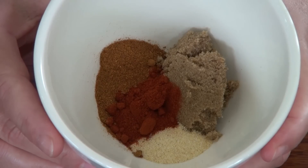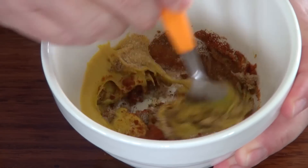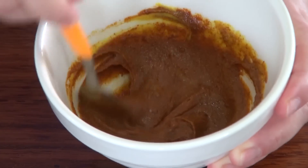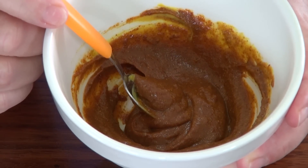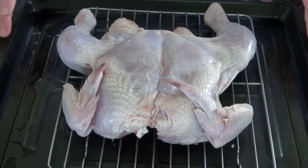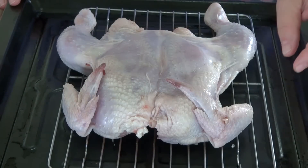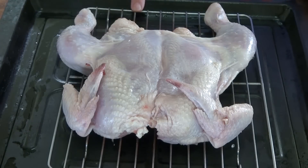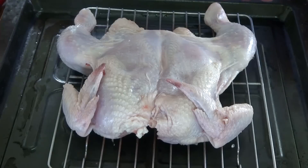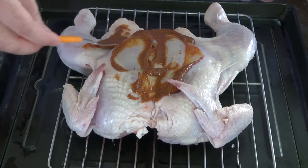We're going to mix this with two tablespoons of yellow mustard and I'm just going to spread this all over my chicken. I went ahead and put my chicken on top of a rack on the roasting pan that comes with the oven. If you have a rack, that'd be better because that way all the grease is just going to drip and you won't have a greasy chicken. We're only going to do one side here as the other side is nice and open.